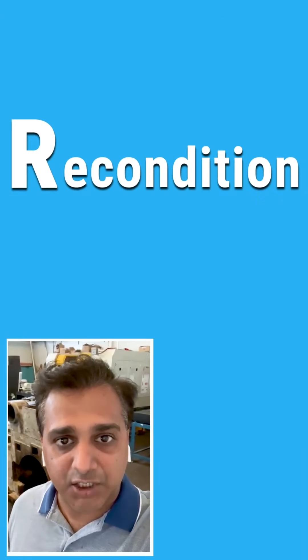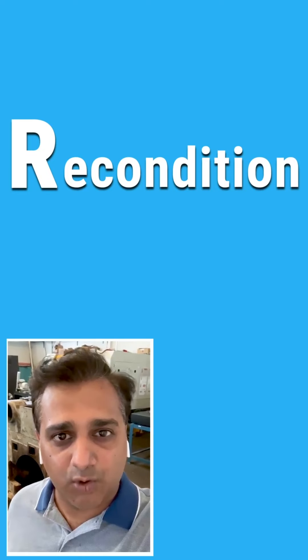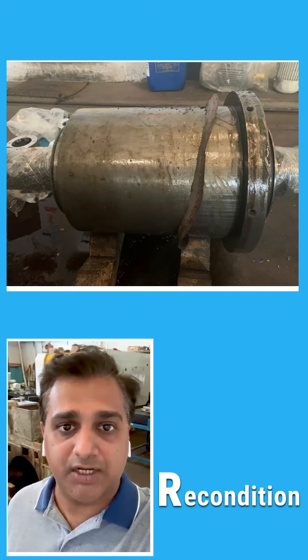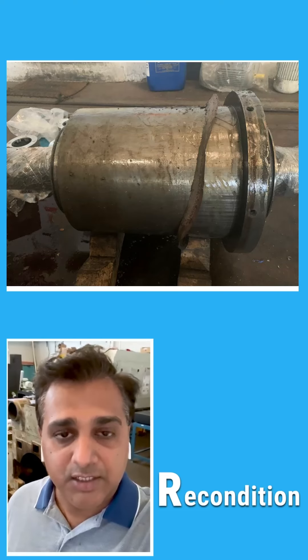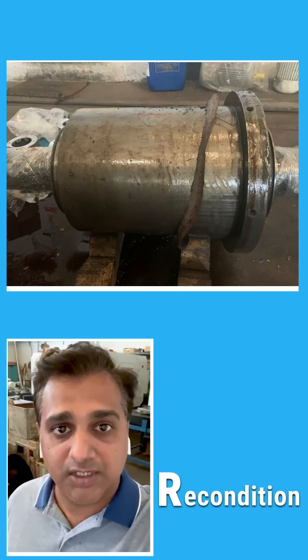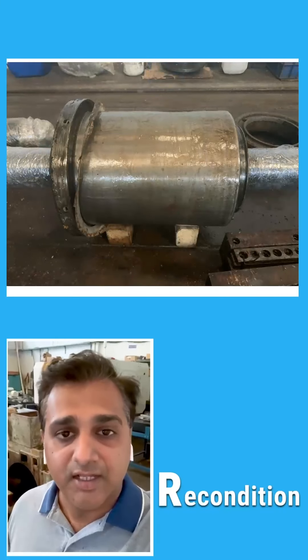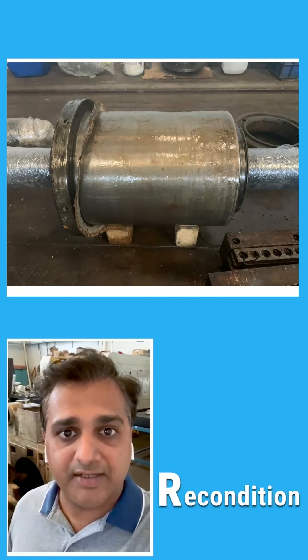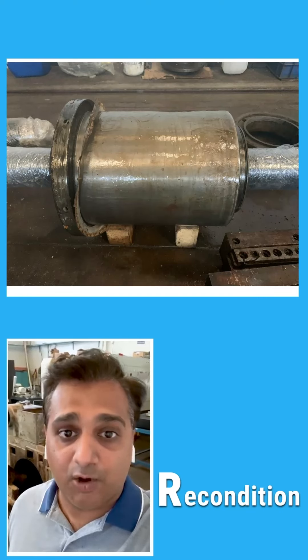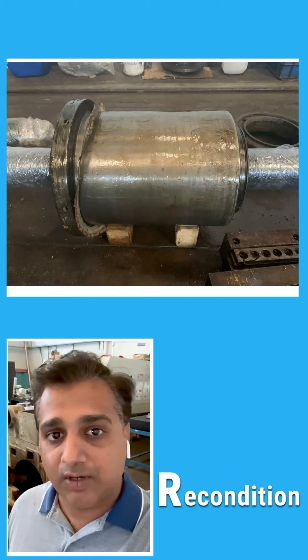The second R is Recondition. We look at slightly worn-out parts and recondition them, then fit them back onto the machine. For example, the spindle — because of use it takes a lot of wear. So we do chromium plating, ceramic coating, and we recondition the spindle and put it back onto the machine.